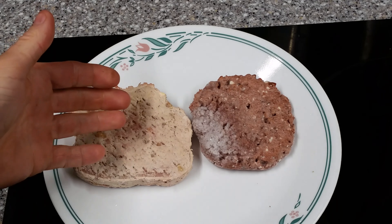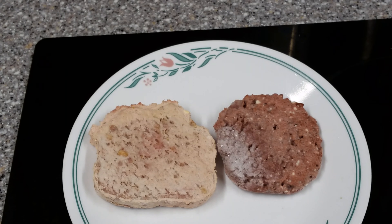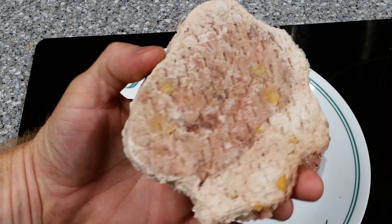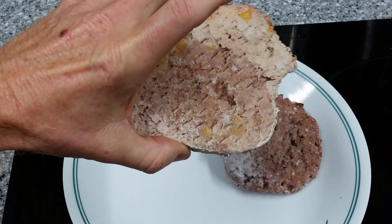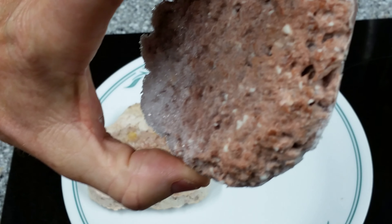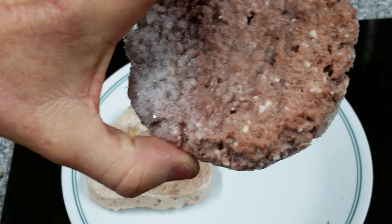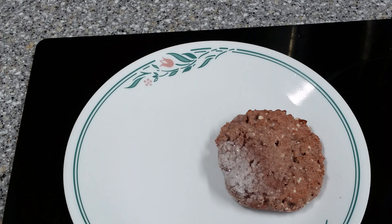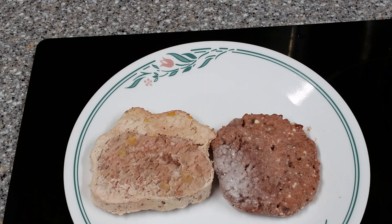The Bubba Burger will always be on the left, the Beyond Burger on the right. Here they are, frozen right out of the package. Does the Beyond Burger look like meat? Well, you know what a Bubba Burger looks like — it's a frozen patty, my favorite hamburger on earth, the only one I've bought for probably the last ten years. The Beyond Burger, I have to tell you, it looks like meat. It really does. I'm gonna give it a smell. It's frozen so it shouldn't smell like anything, but it does have a tiny little odor. Bubba Burger doesn't have any odor. The Beyond Burger smells like something — not bad, but I've never smelled anything like that.